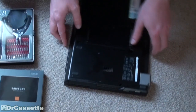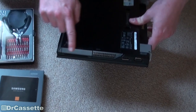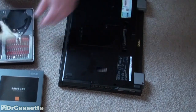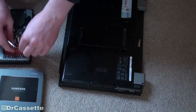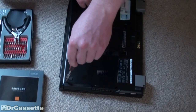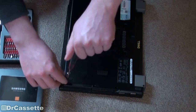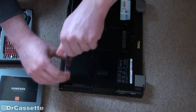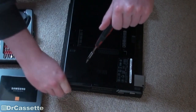Now the access panel for the hard disk drive is located right there, and there are two screws — one there and one there — that we have to take out. So get yourself a screwdriver that fits the screws. Very important — you don't want to mess up the screws by using a screwdriver that's too small or too big.